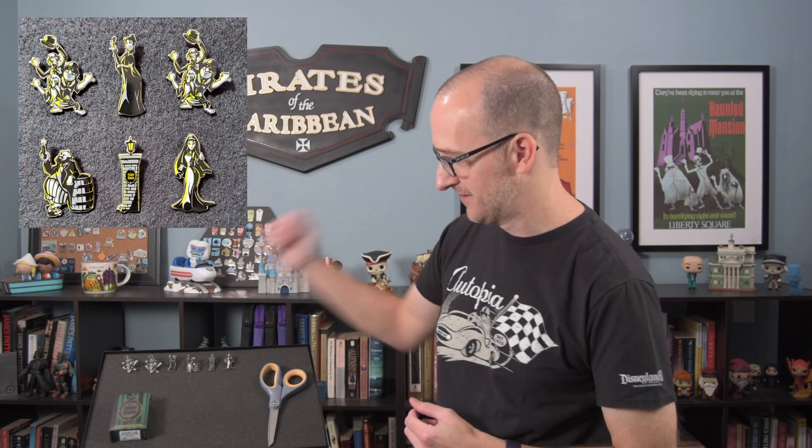Our sixth pin is the bride. Awesome. Last box — we still have two stretching room portraits to go. Come on, let's get those.